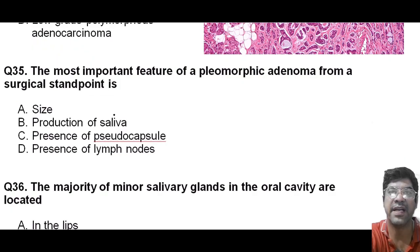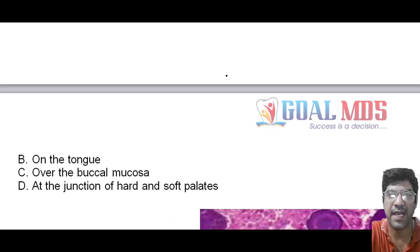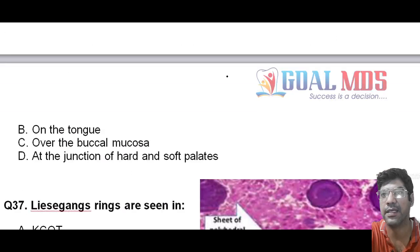The most important feature of pleomorphic adenoma from the surgical standpoint is the presence of a pseudocapsule. The presence of the pseudocapsule is important because attempts at enucleation — that is, removal of the tumor from its pseudocapsule — must be done very carefully, as it can lead to incomplete removal of the tumor, leaving behind viable tumor cell nests with chances of recurrence. The majority of the minor salivary glands in the oral cavity are located at the junction of the hard and soft palate. Mark answer D.